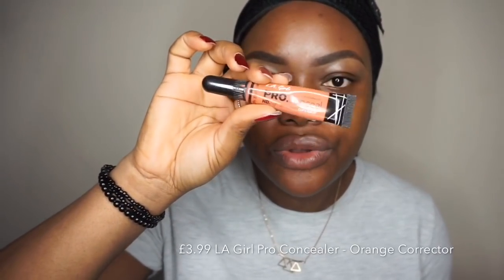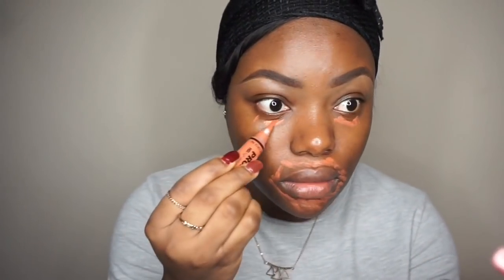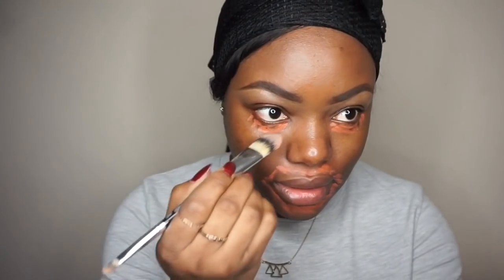I'm using my LA Girl Pro Concealer in the shade Orange. I'll use this to color correct my dark marks on my face and blend this out.